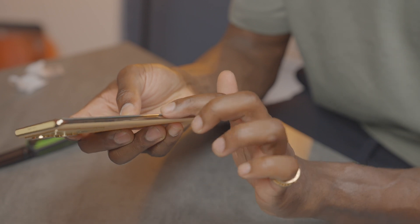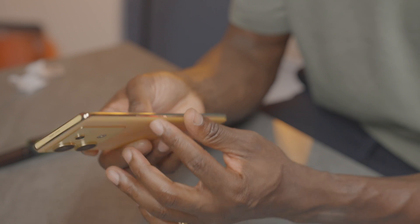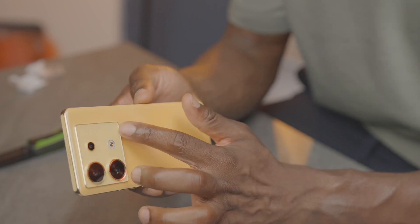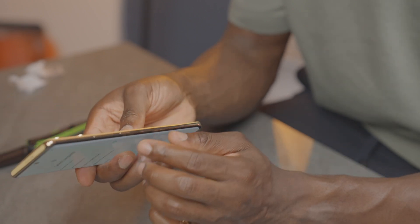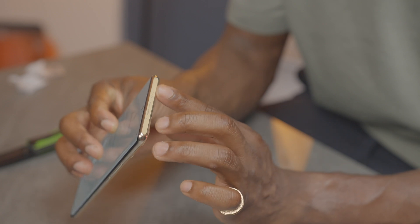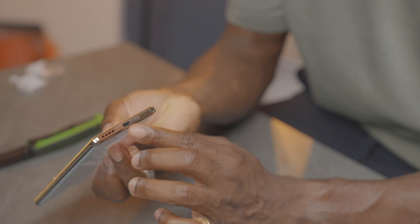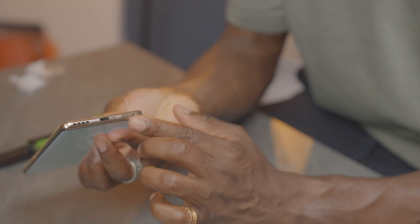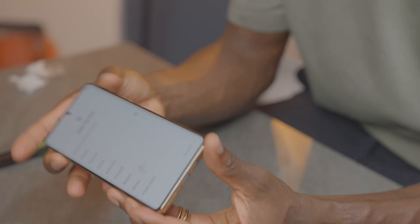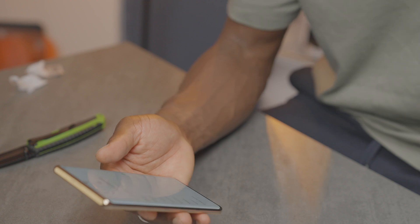Closer look at the device itself: we have a curved display that curves around it ever so slightly, which is quite nice, although I'm a big fan of flat displays. On the back, there's a big camera array that looks really nice. I love the finishing on the back. On the right side, we have volume control and a power button. Up top, just a speaker and microphone. It's powered by Infinix.